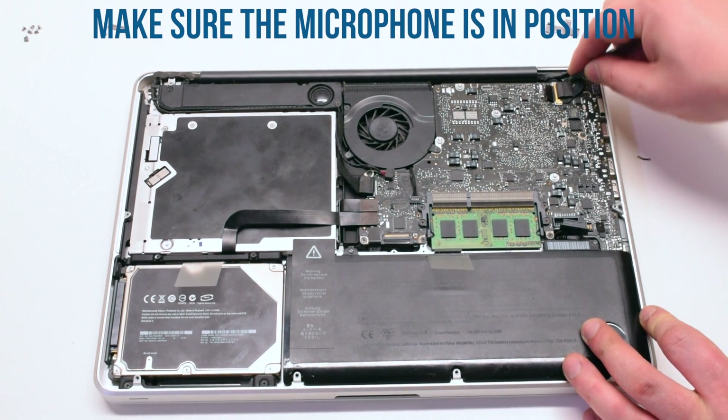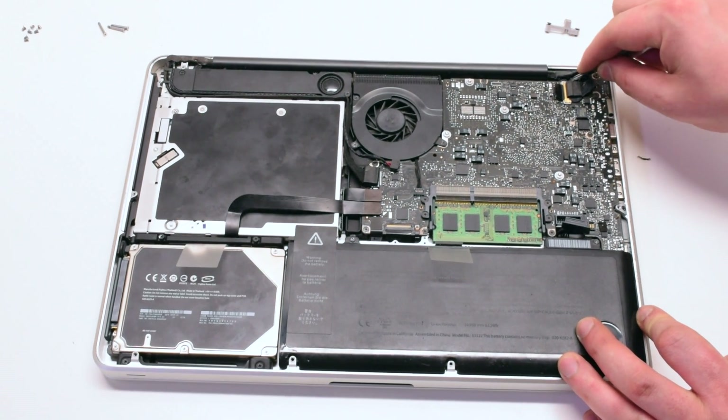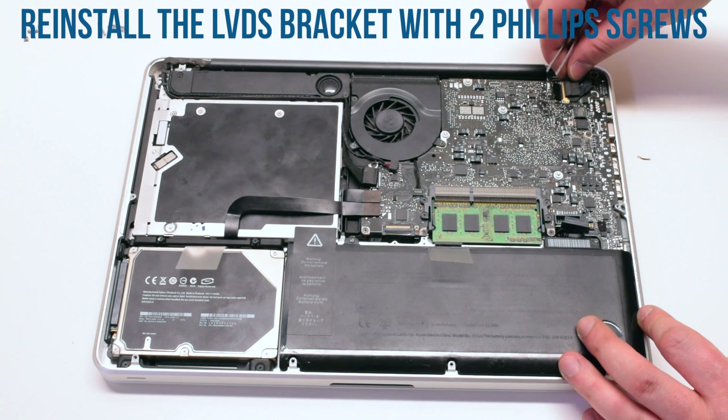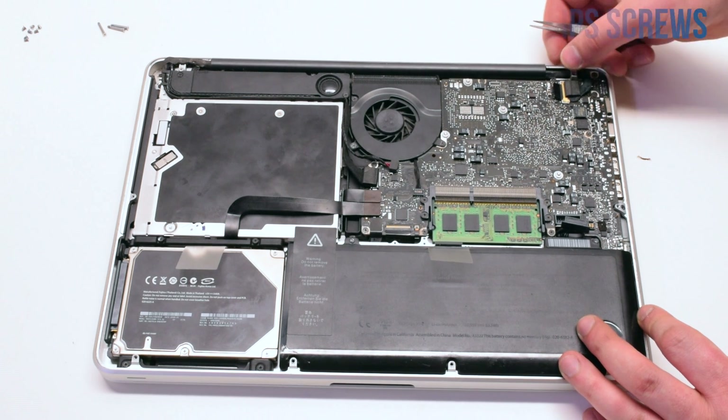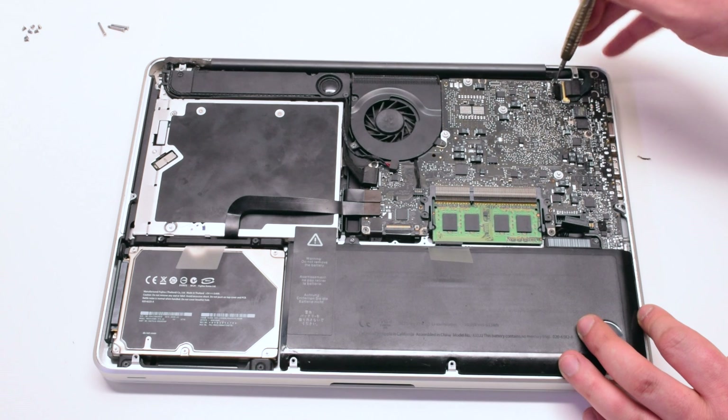Make sure that the microphone is in the correct position, otherwise the microphone quality might be affected. Reinstall the LVDS bracket on top of the microphone and screw it in with two Phillips head screws.